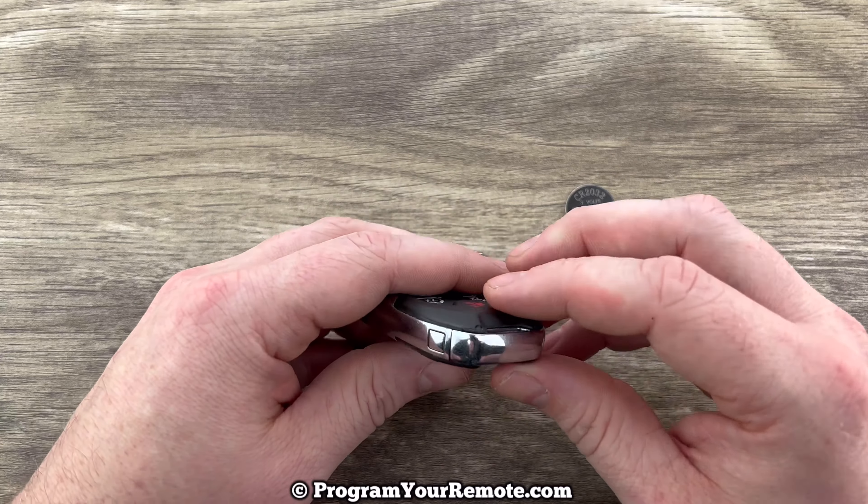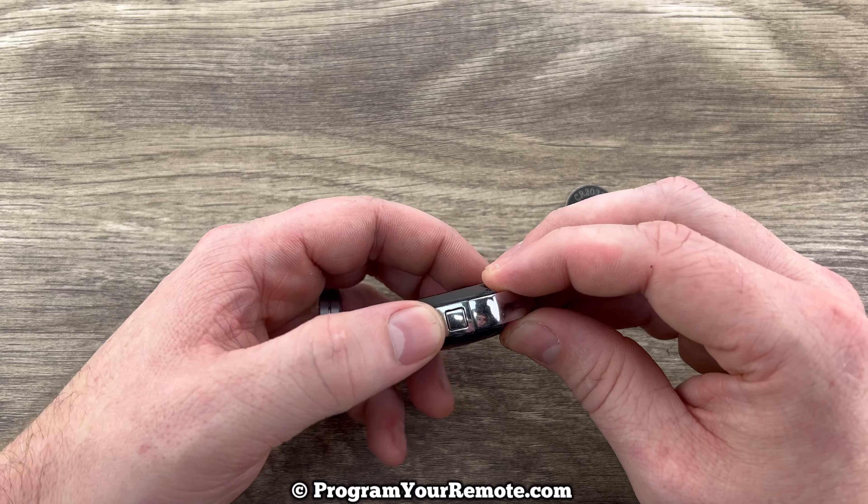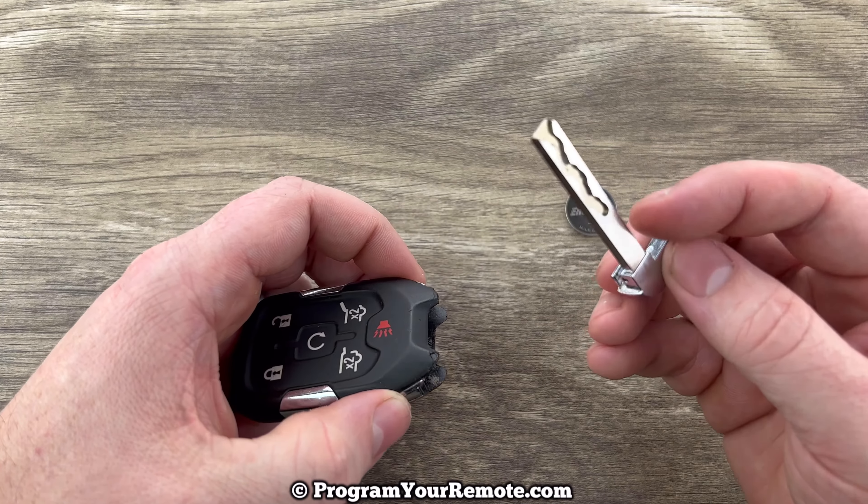The first thing we want to do is remove the emergency key that's in the bottom of our key fob. That's done by pressing this release right here, and then the key will slide out like that.